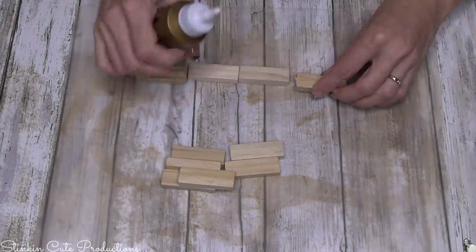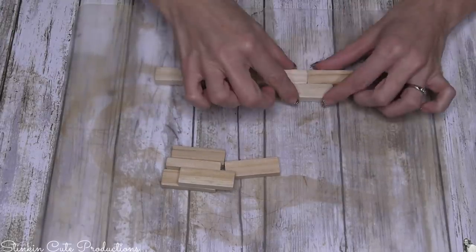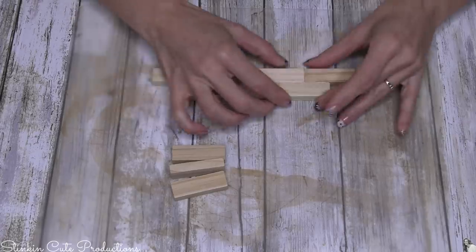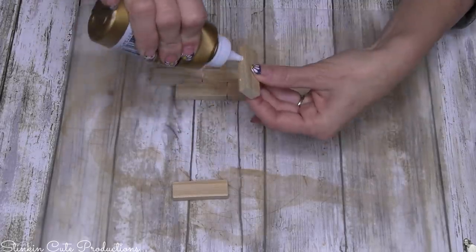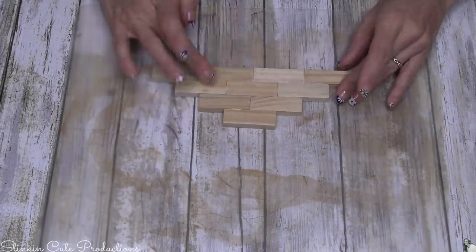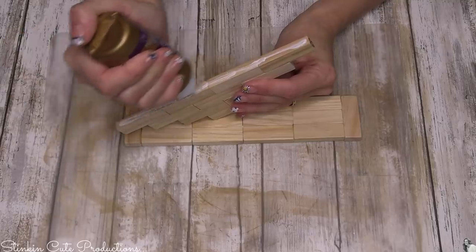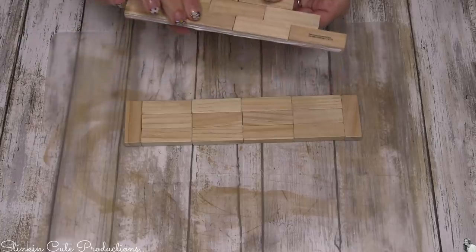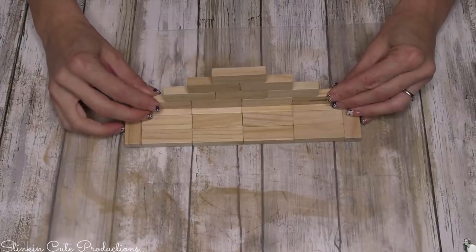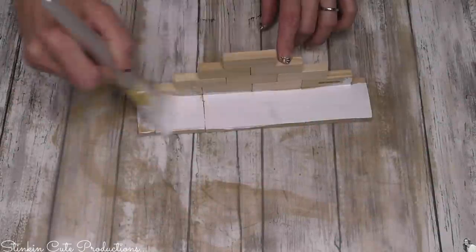I have two extra blocks that I'll glue to each side of the main set. Then, taking ten more blocks — the last ones needed for this DIY — I'll glue four together side by side for the first row, then glue three more on top centered, pyramiding up to one block. Once the glue is dried on these two pieces, I'll add a good amount of Aileen's glue to the bottom edge of the pyramid piece and set it down onto the base piece, placing it off to the side so those two standing blocks remain visible.